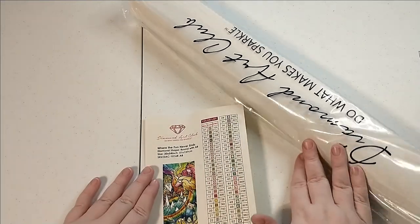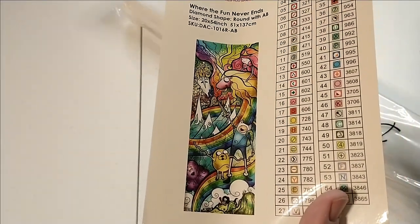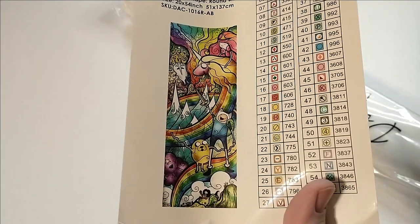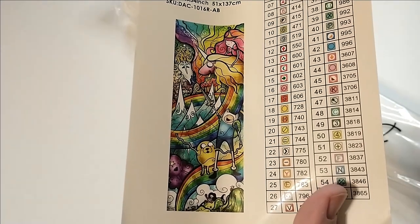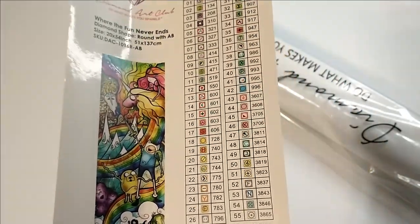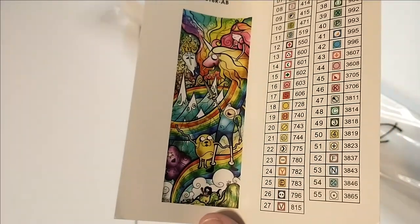We have our inventory sticker and kit sticker, so you can use that on your kit or put it in your tracking journal, whatever you're going to do. It's really pretty — I just love looking at it. I used to kit up with these. There are 55 colors in this, which is no surprise given that it's basically rainbow fun.